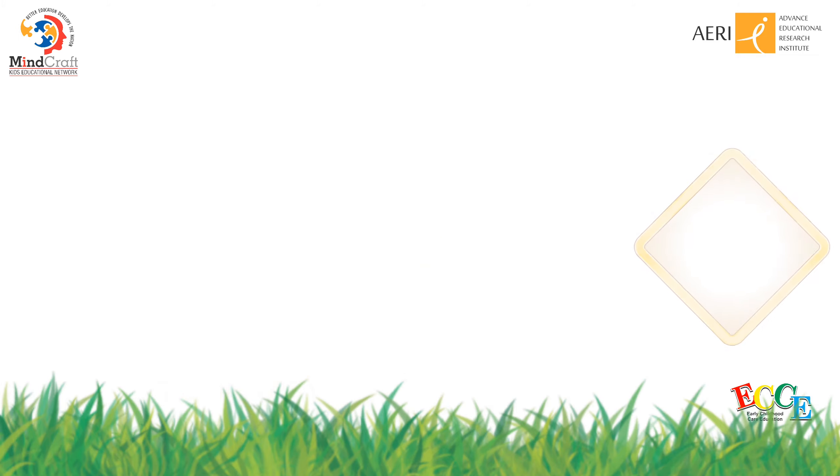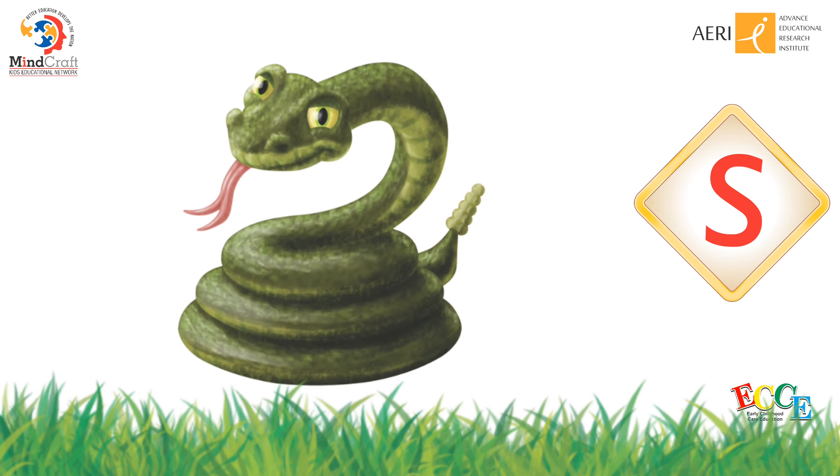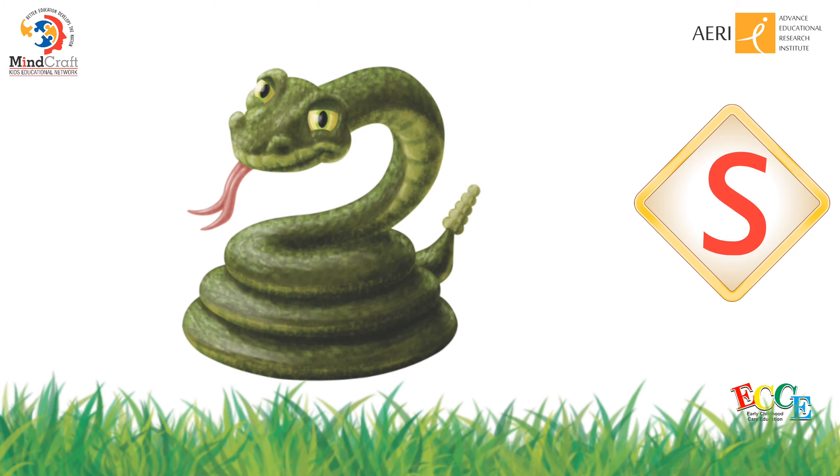What is it? Snake. S, snake. Say S, snake.